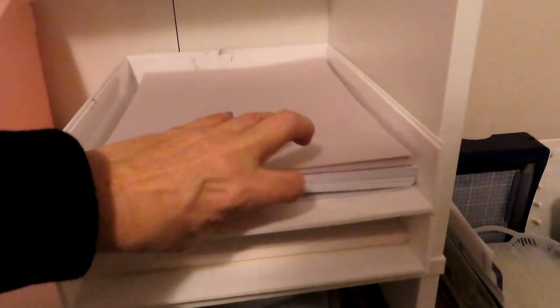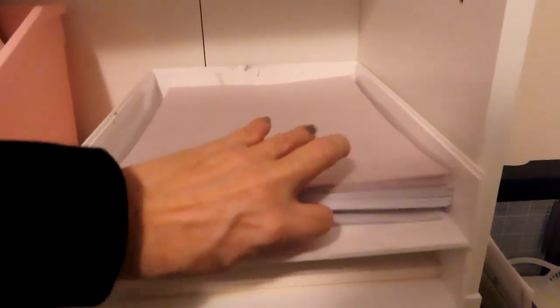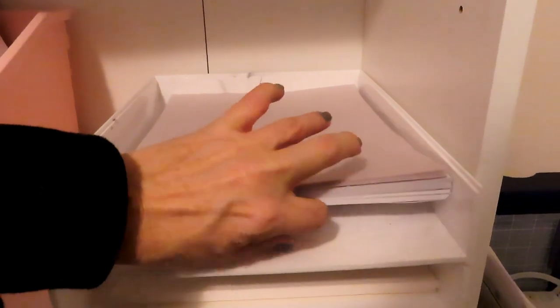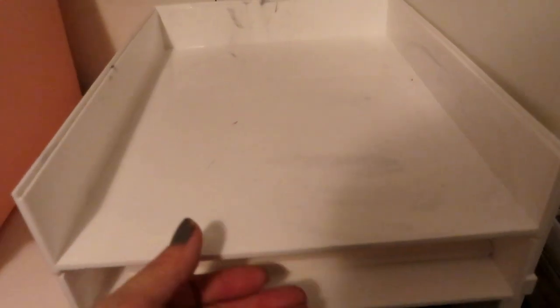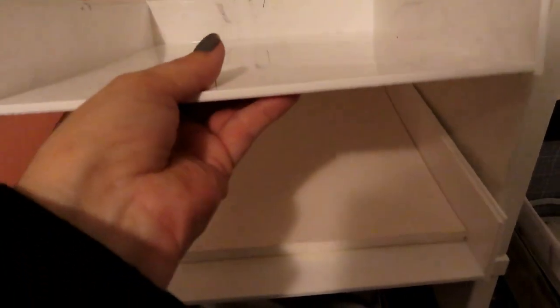I went over to the dollar store and got paper trays to hold my papers. They had some that were very marbleized. I wanted the less marbleized ones, even though I have gray. I bought two of those — they just stack on top of each other.